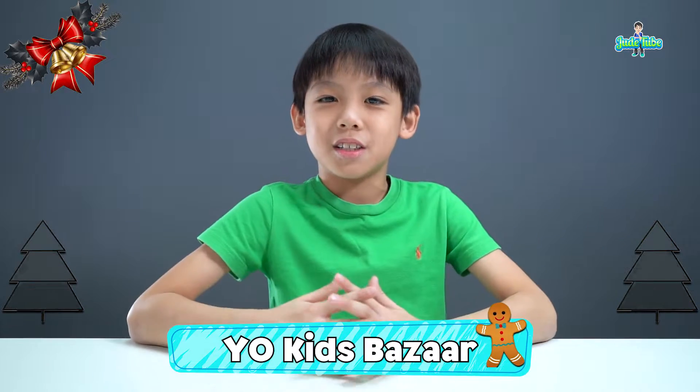Hi guys, I'm Ju. Welcome back to my channel. In today's video, I'm going to show you how to make two types of Christmas slime that I'm going to be selling at the Yo Kids Bazaar.